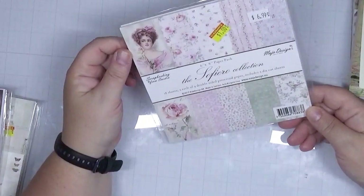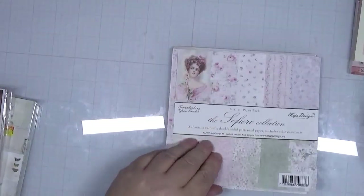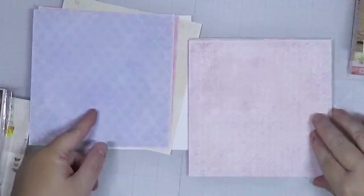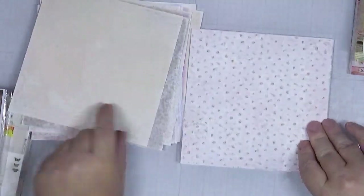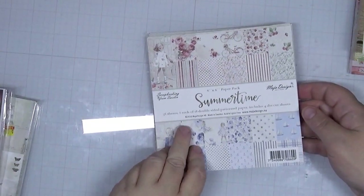Let's look at the Maya Design 6x6 paper pack — 18 sheets, two each of nine double-sided plus two die-cut sheets. The cardstock is decent size but the patterns are really petite. I'm not sure I'd love this for scrapbooking since I tend to work in 12x12. The patterns repeat and the cut-aparts are definitely on the small side, so I'm going to move this to my art journaling.